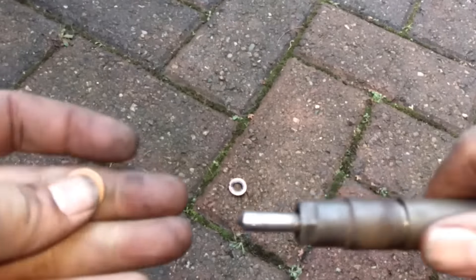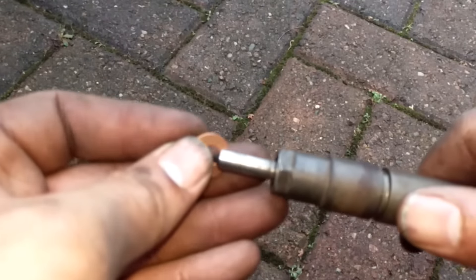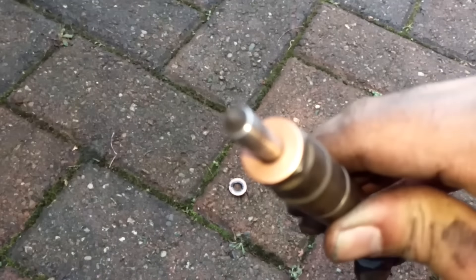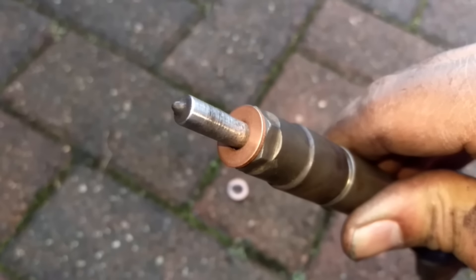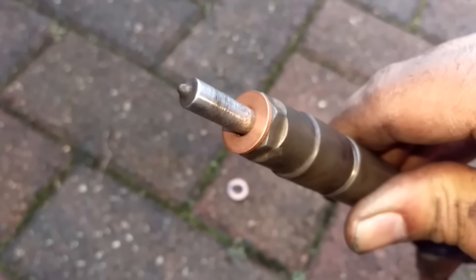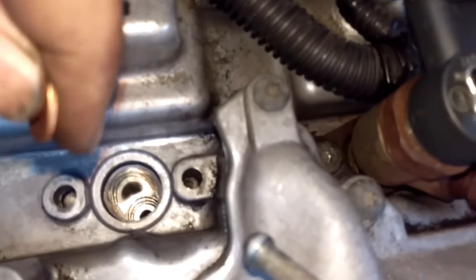We've got this filthy copper washer and I'll show you how to get that out. Of course you want to put in a nice new copper washer — never put one on top of one, so this is why I'm showing you how to remove the copper washer.